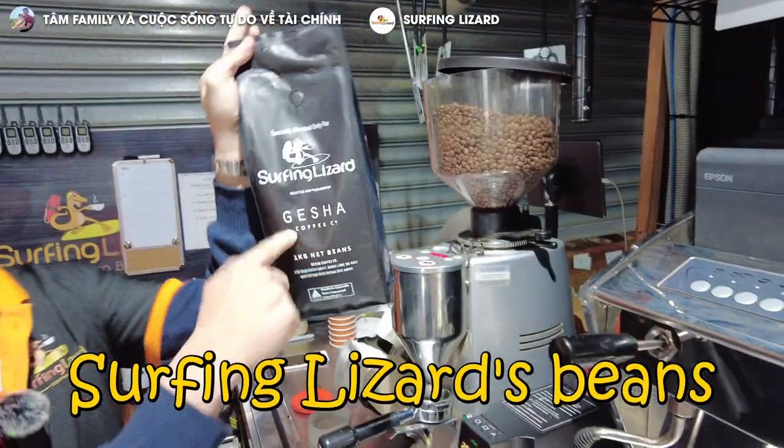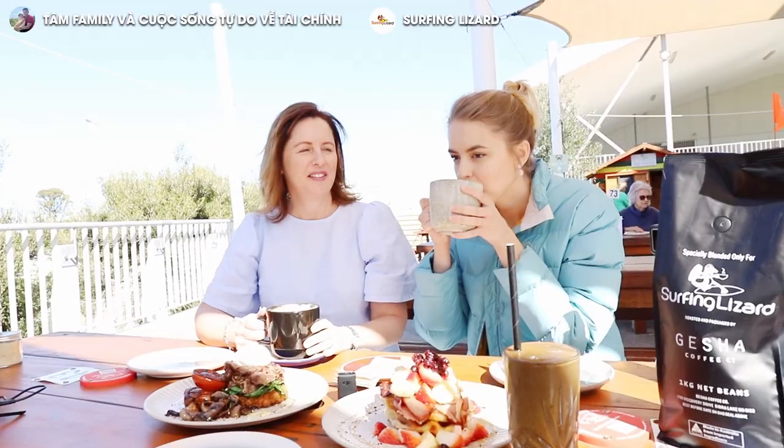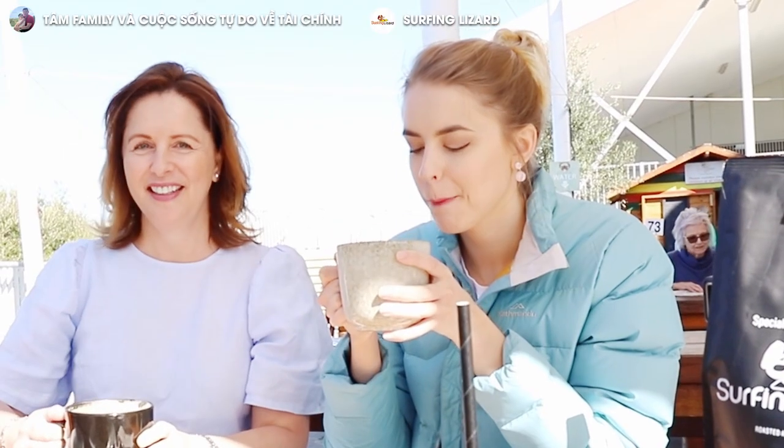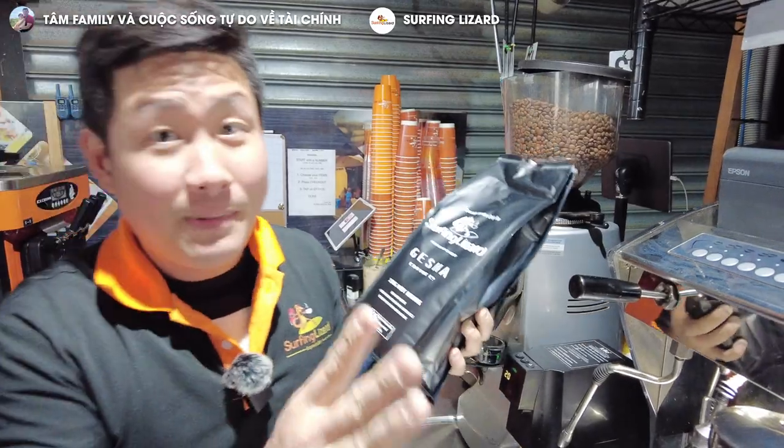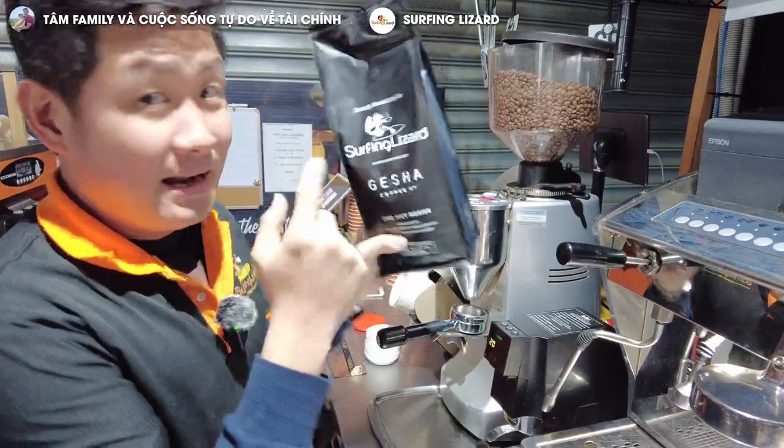We have our Surfing Lizard blend. These are special beans — we went to the warehouse and picked every single bean we wanted to use, then asked the company in our contract to only roast those beans. So our beans are unique, special, and delicious. If you want to buy our coffee beans, we sell them here for $40 a kilo, which is not expensive.